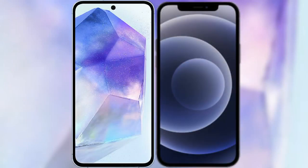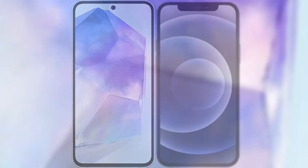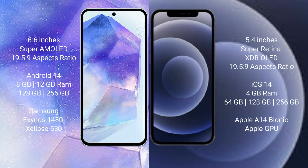I will compare the new Samsung Galaxy A55 with the iPhone 12 Mini. The Samsung Galaxy A55 comes with a 6.6-inch Super AMOLED display and an aspect ratio of 19.5:9. The iPhone 12 Mini comes with a 5.4-inch Super Retina XDR LED display and an aspect ratio of 19:5:9.